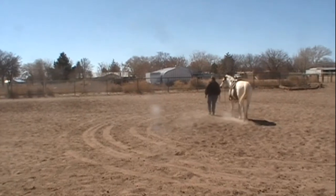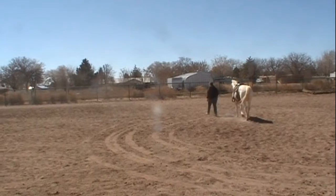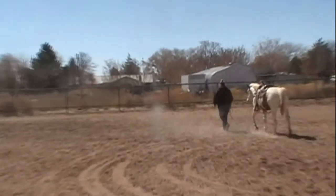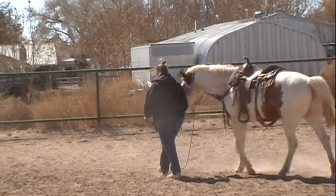Now Stella's gotten the rein pretty loose, and the horse is doing a pretty good job, following her even with a loose rein. Look at that nice loose rein. And when Stella stops, the horse stops.